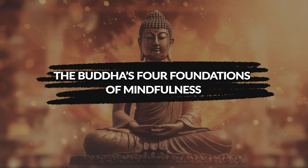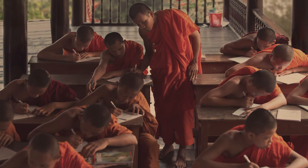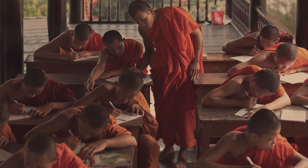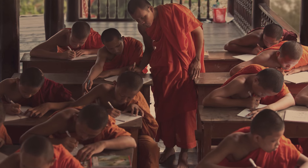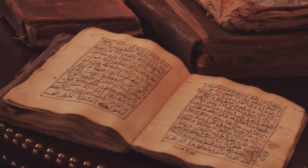The Buddha's Four Foundations of Mindfulness. When we read the suttas, we should remember that they were never meant to be read on their own. They were part of a community, the inherited knowledge of the community.